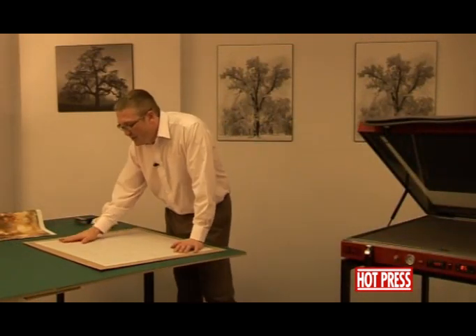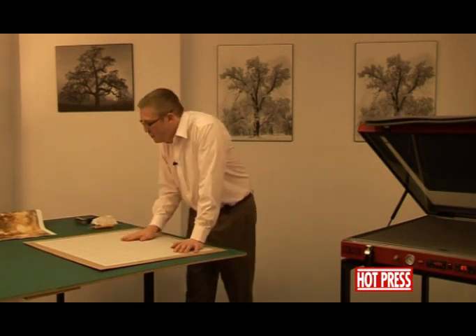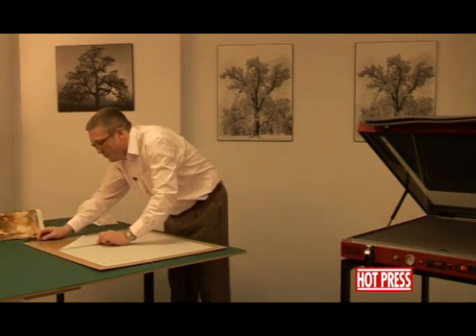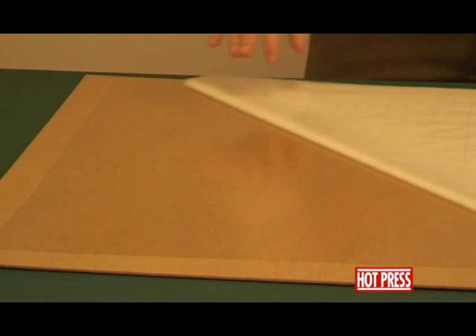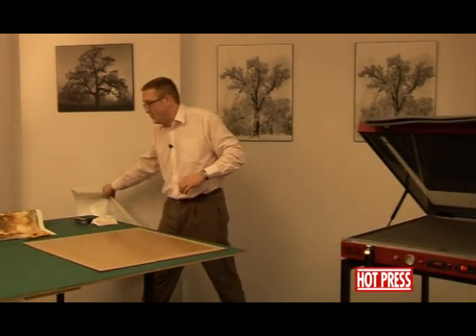We've now processed this in the press. This is now a pre-coated board with the second sheet of silicone release paper on top, so we need to remove that. We'll dig a knife into the release liner and lift it up — you'll notice the adhesive is now stuck down onto the board. We can take that piece of silicone release paper away.